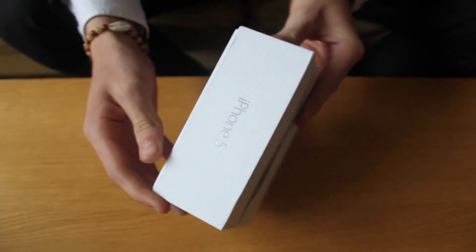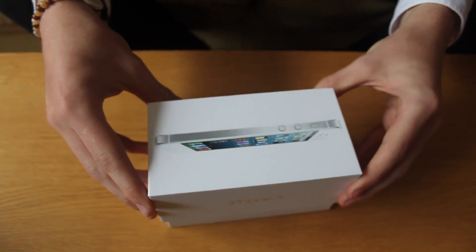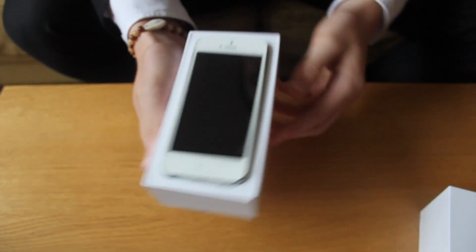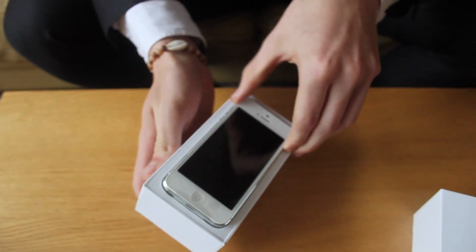So to start off we've got the box, very sleek as are all Apple products. Jumping in, taking off the top we have the phone there. First look — this is my first look actually into the phone, obviously.